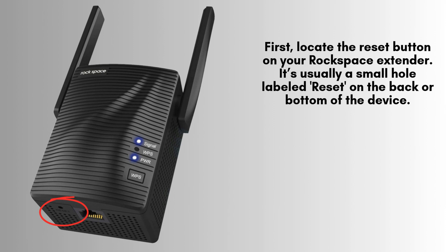Find the reset button on your Rockspace Wi-Fi extender. It's typically a small hole labeled reset, located on the back or underside of the device. To press it, you'll need a paper clip or pin. This button is essential for initiating the reset process.